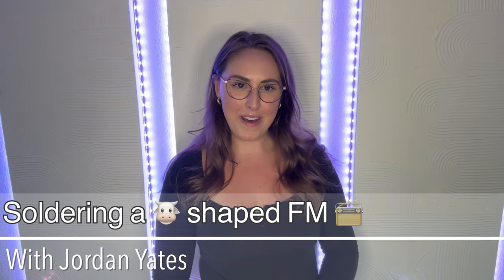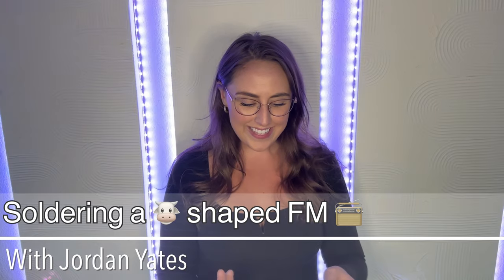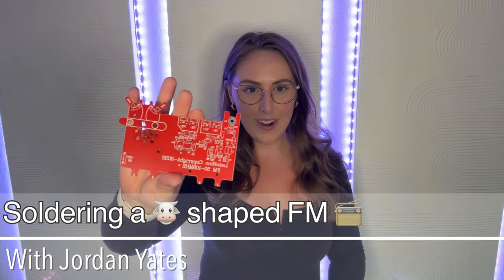Hey everyone, Jordan Yates here. Welcome back to my channel and welcome back to my soldering journey. Today I have this super cute little board. It is a cow, not just any old cow. What we're going to do is we're going to turn this little board into an FM radio. So if you guys love doing little solder projects, then follow along. I'll link it below - I got it for pretty cheap off of Amazon.